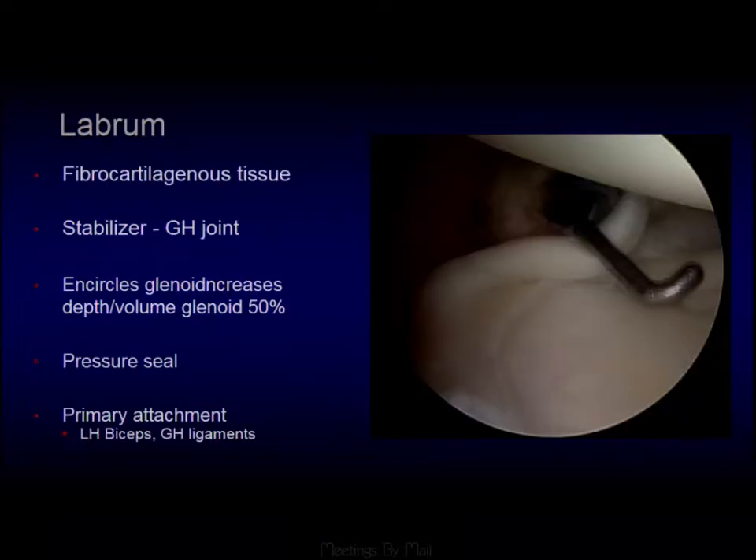The labrum — here we're looking from posterior to anterior — this is the biceps labral complex coming in, the superior aspect of the labrum. The labrum is just like a little rolled-up piece of plasticine around the glenoid. It deepens the glenoid fossa and helps form a pressure seal with the humeral head onto the glenoid, contributing to joint stability. It's also the primary attachment of the long head of biceps and the glenohumeral ligaments.